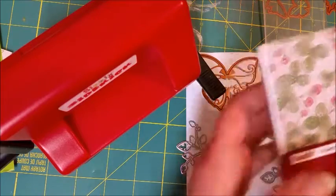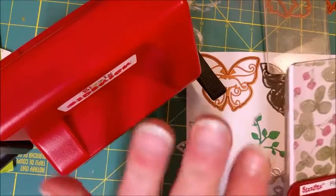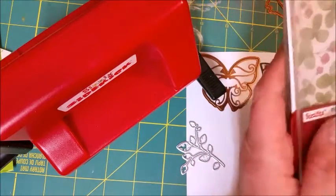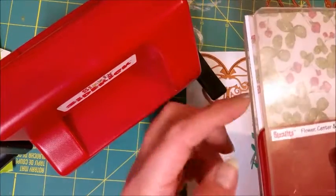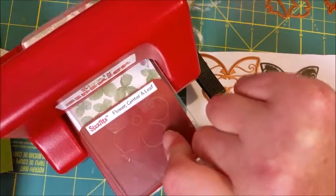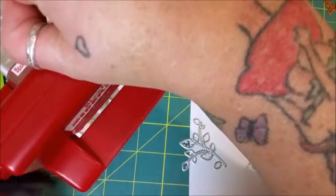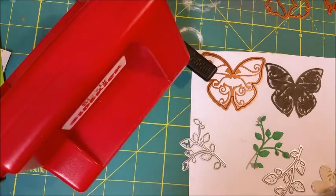I took a bunch of my scraps — all of them that would make this size — and cut a bunch of them so I had plenty to work with. I also used my scraps for this. The sandwich for this machine is: plate, paper, die, and a plate, and then you shoot it out the other side.